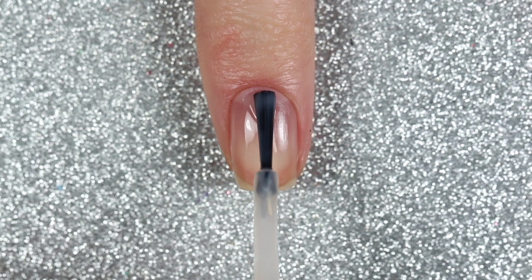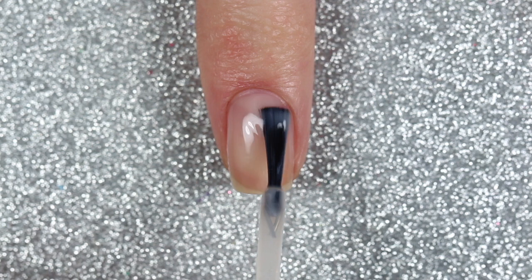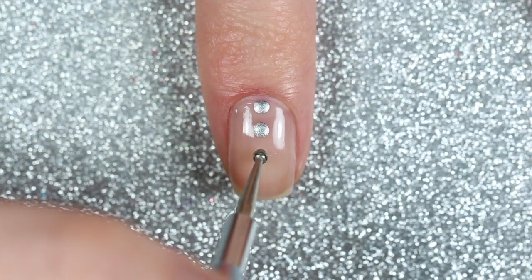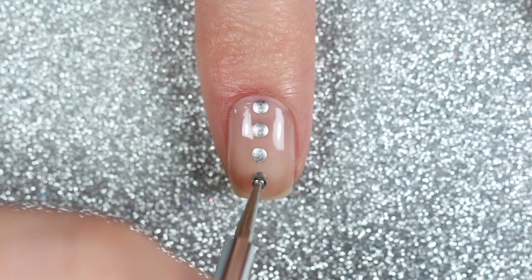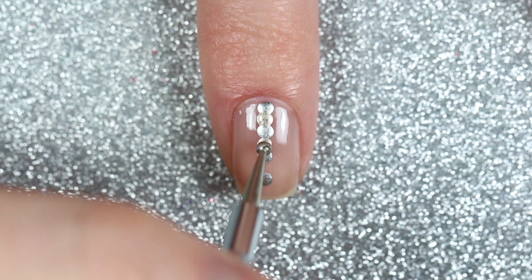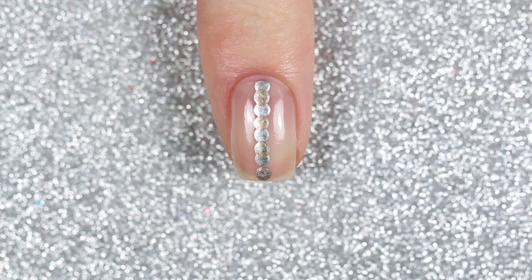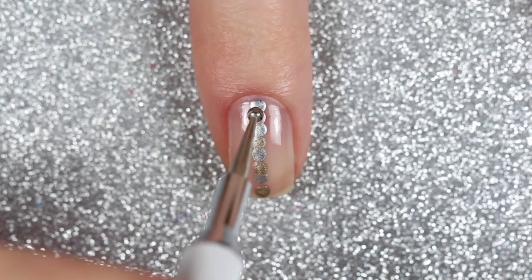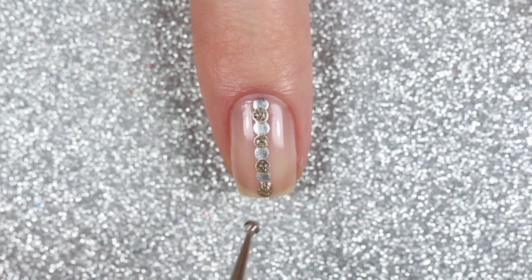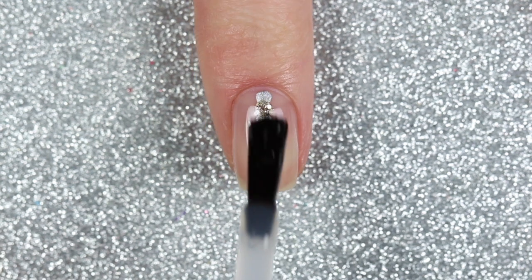The second design is a dotticure. Again starting with two coats of the sheer nude polish, then using a large dotting tool dipped in the silver polish to paint dots directly down the center of my nail, leaving a little space between each dot. I repeated the steps with the gold polish. To add some glitter, I used a large dotting tool dipped into the glitter polish and added glittery dots on top of the gold, then finished with a glossy top coat.